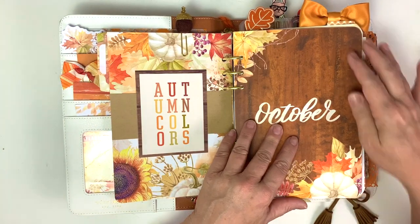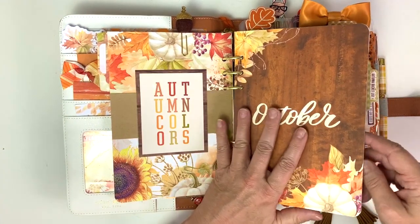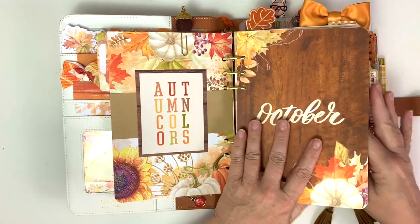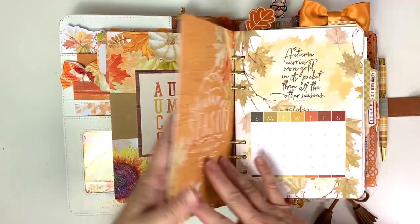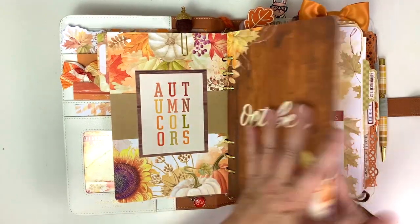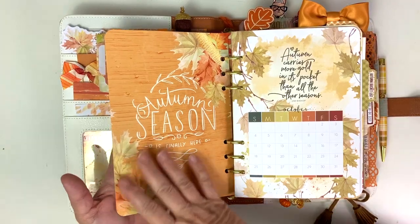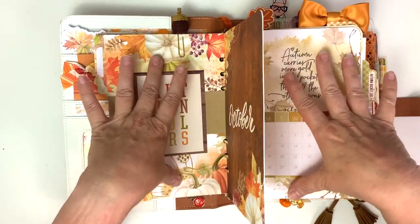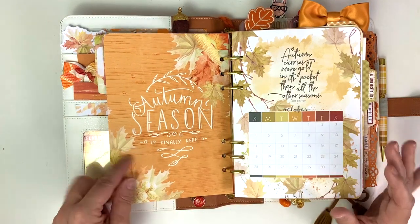I didn't like the way this looked with the next page up, so I just shoved this October dashboard in here just to give it a break - because I love this dashboard and both of these are from the dashboard kit. This was just too much going on with these two pages together.